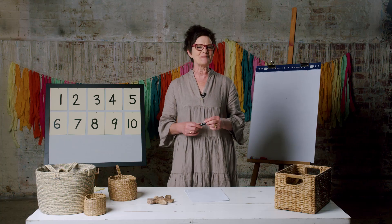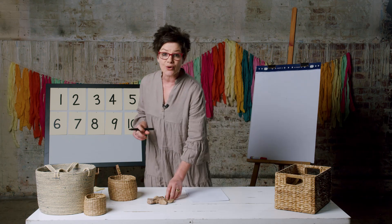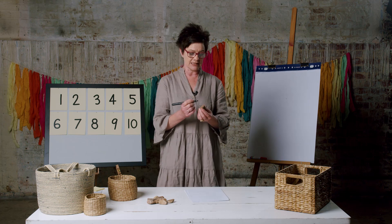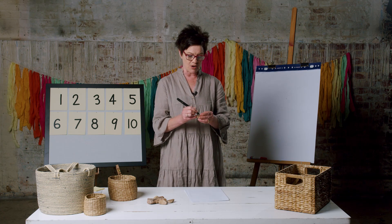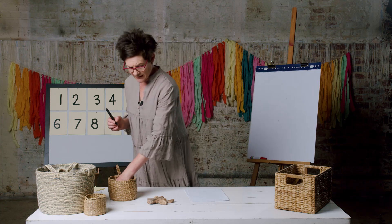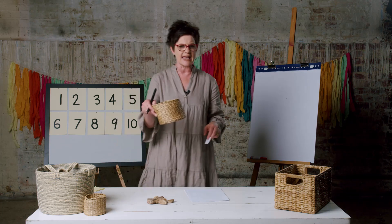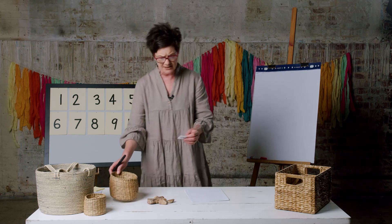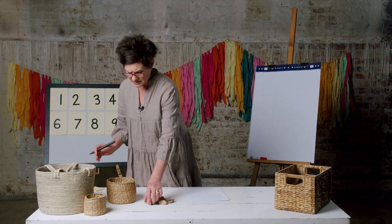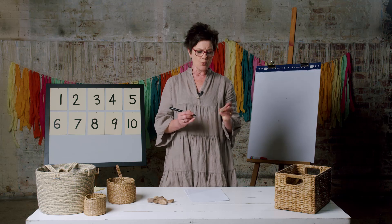Welcome back. The digits we're going to use today are zero to nine. I'm going to write on my rocks — first of all zero — and I'm going to put them in a basket. You could use anything: a bowl, a cup, a basket. I'm going to write digit one next.